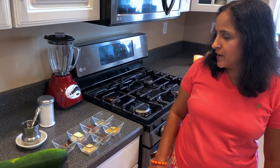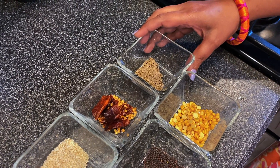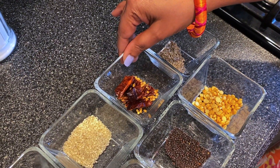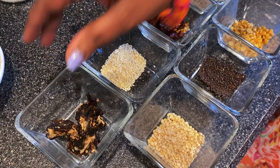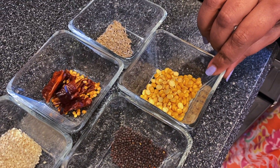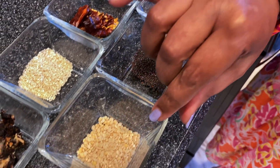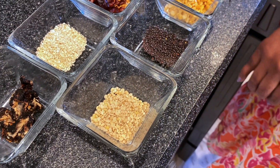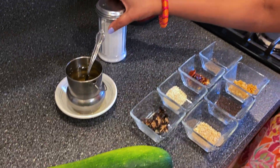Hi friends, welcome to my kitchen. Today we are going to make zucchini chutney. The ingredients we need are: one tablespoon of cumin seeds, three to four red chilies, one tablespoon of sesame seeds, some tamarind, one tablespoon of chenna dal, half tablespoon of mustard seeds, one tablespoon of urad dal, zucchini, oil, and salt to taste.